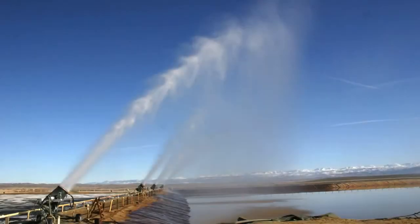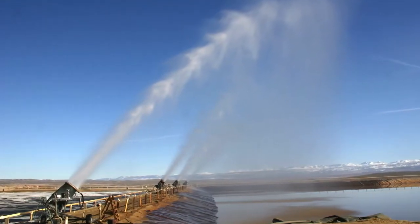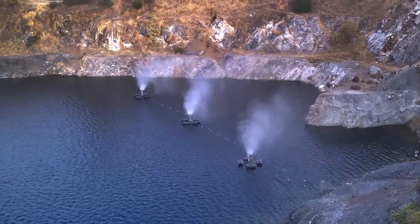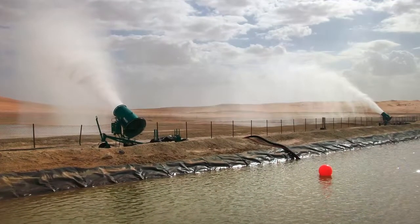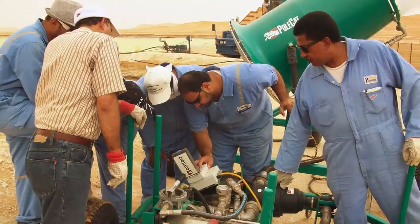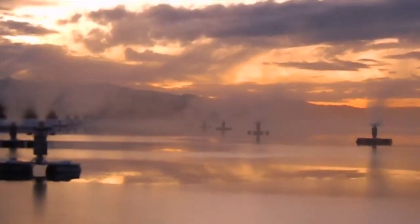So why SMI Evaporative Solutions? With over 1,000 evaporators in the field at over 250 locations, SMI is the world's largest mechanical evaporator manufacturer. Our highly proven and fully customized systems are used in a variety of industries, including mining, oil and gas, food processing, wood processing, small town waste treatment, power generation, and any place where biological oxygen demand requires monitoring.